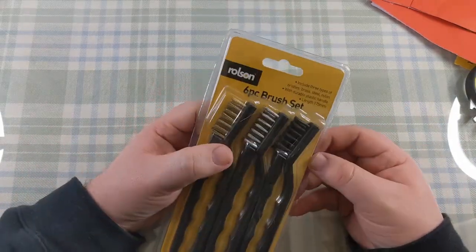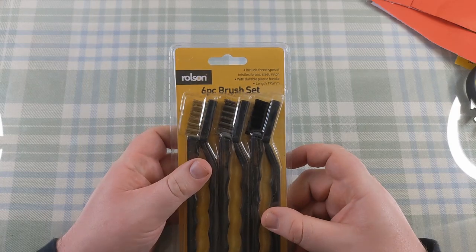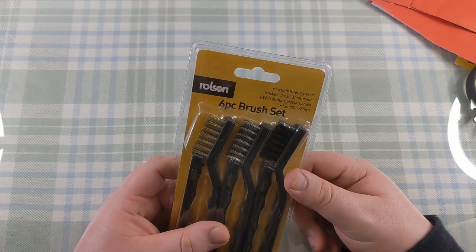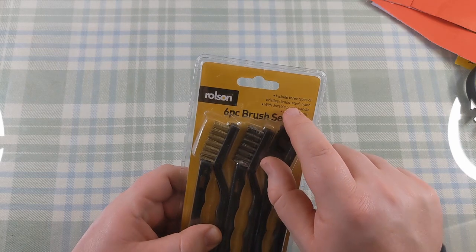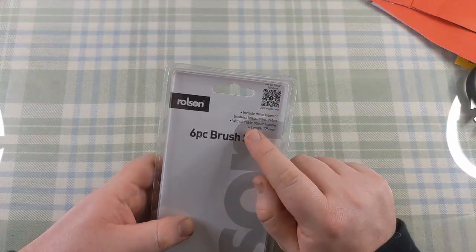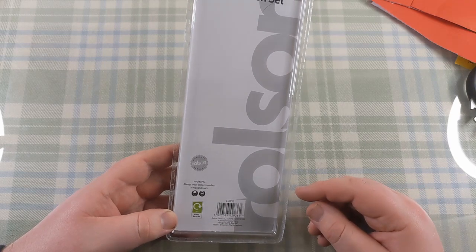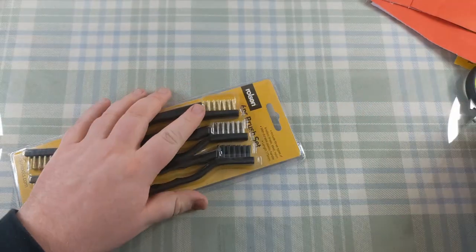The Rolson six-piece brush set. There's a bit of a failure in packaging design in that the moulding holding the brushes covers what it actually is - it's alright if it's hung up, but if they'd added just a few more millimetres of packaging upwards it would look much neater laid flat. It includes three types of bristles: brass, steel, and nylon, with a durable plastic handle, 175 millimetres in length. There's a QR code on the back again and the standard warning about wearing eye protection when using hand tools. Card is widely recycled.